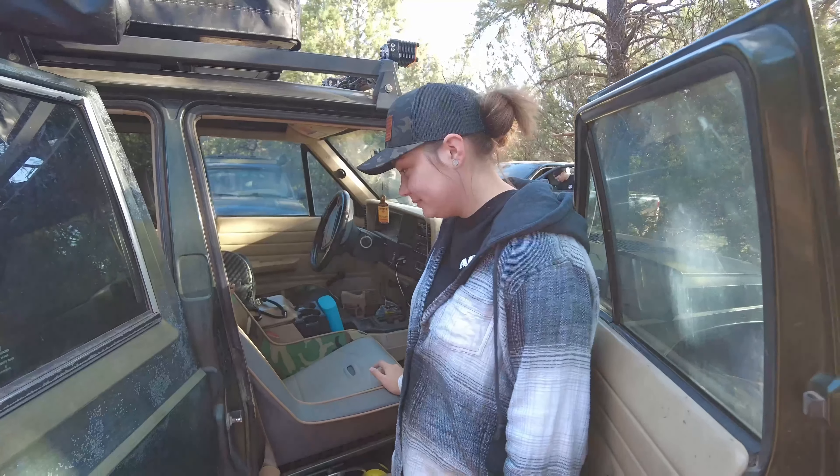First impressions of the seats after about 140 miles of driving — we're just south of Flagstaff, about ready to head to Overland Expo West. First impressions: they're amazing, way better than the stock seats we had. They're firmer but they have some give to them, so it feels a lot better on the longer drives, especially with that lumbar support. Off-road, since it's a bucket seat, it just holds you in — every bump, every dip, you're just sucked into the seat. It's great off-road.